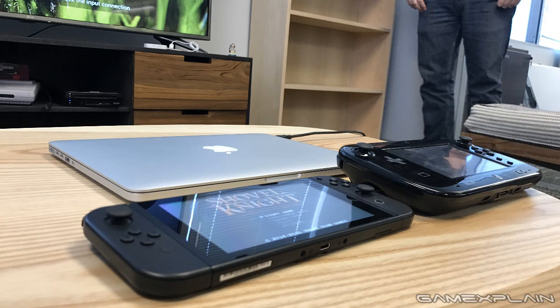Once you really get your hands on it and see all the different ways you can configure the Switch and use the Joy-Cons, it's really impressive. Moving on to the Joy-Cons - they're so cool. The Switch comes with two controllers; both Joy-Cons, the L and the R, can each be their own controller.